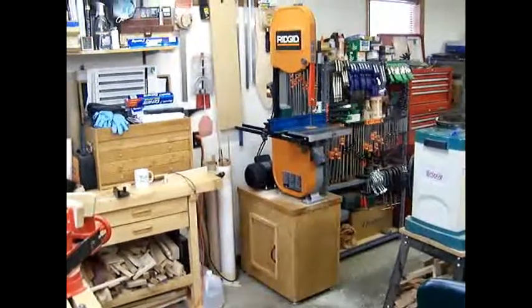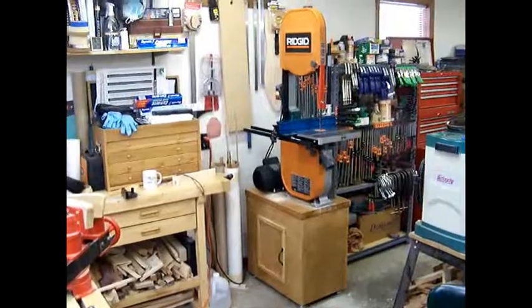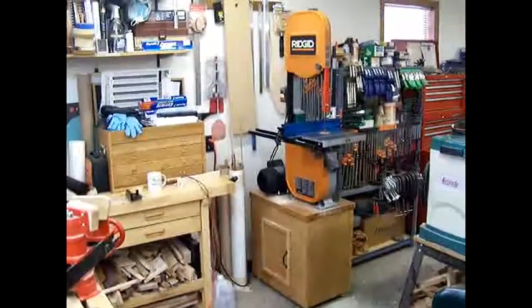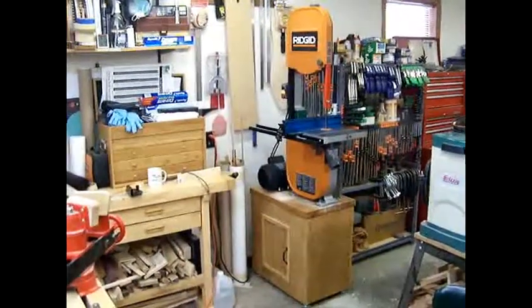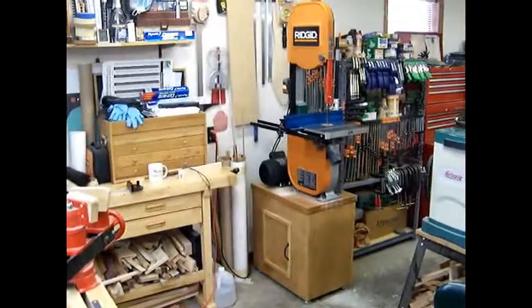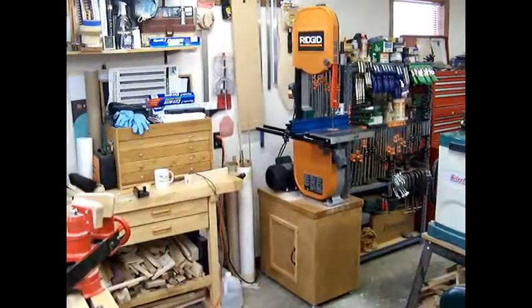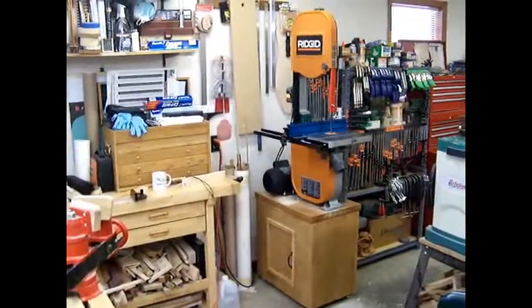This is part two of my videos on my attempts to remove vibration and shake from my rigid bandsaw. My Facebook photo albums document what I did replacing the wooden base, and that didn't quite cure everything.